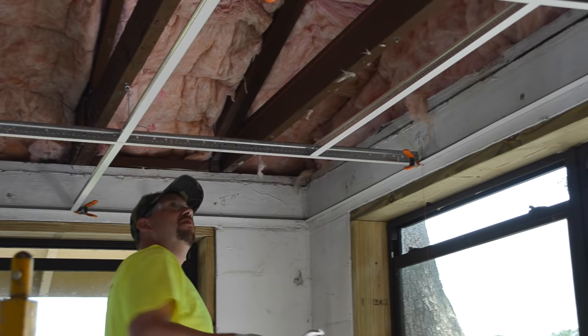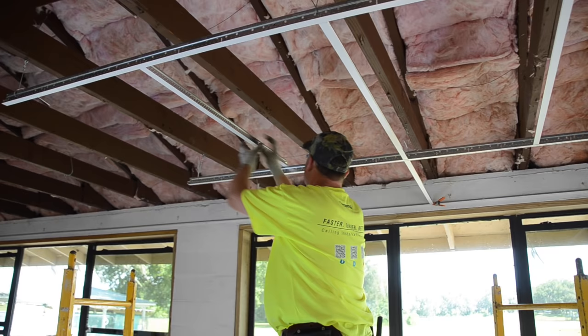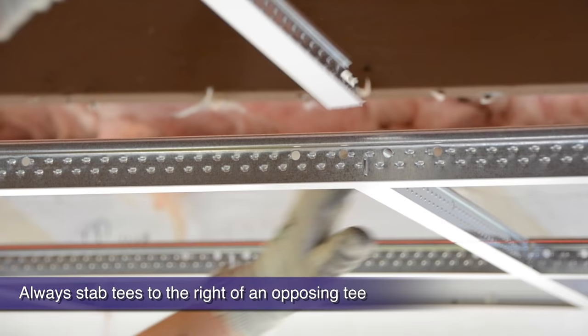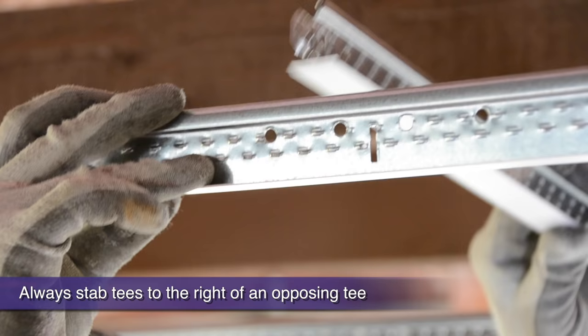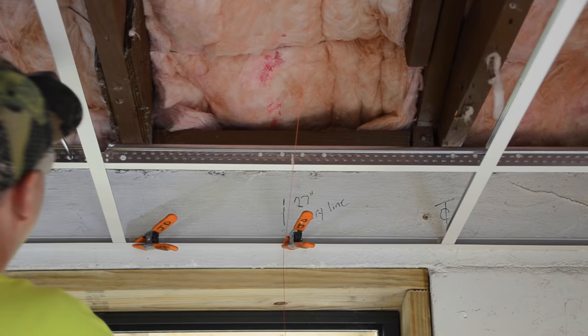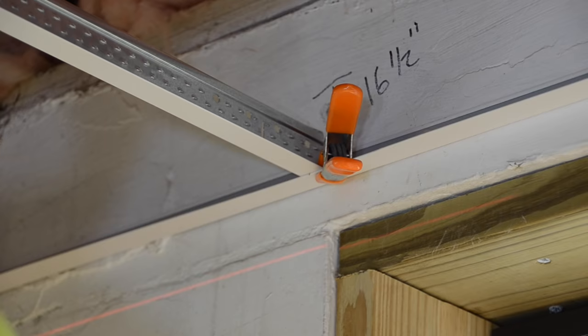Now that you are square, let's permanently keep it that way by pop riveting our grid to the wall angle on these two perpendicular starting walls. You may still have some cross tees to install, so do this now. When stabbing a cross tee into the route hole, always stab to the right of an opposing cross tee. While finishing your tees and your pop rivets, constantly readjust to the dry line if needed, because when you're finished with this starting corner and it's square, the rest of your job is virtually guaranteed to be square. Do the harder detail work in the beginning corner to guarantee the rest of the installation continues on smoothly.